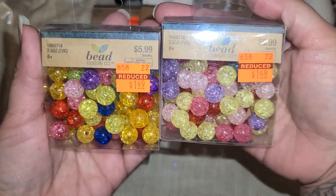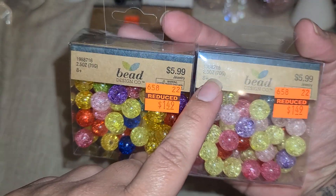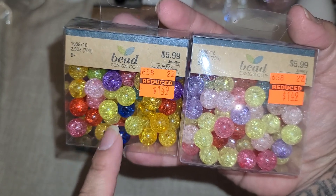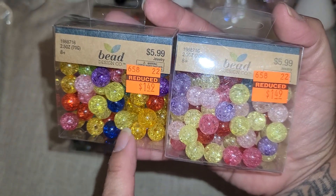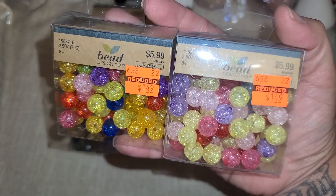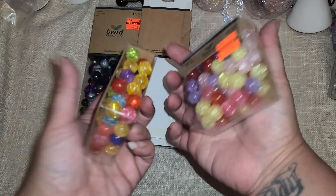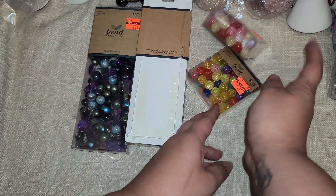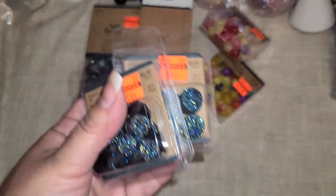Then I found these and they were $1.49. They are the same SKU number but this one is definitely darker than this one — this is more pastel and this one is more bright. I'm really happy I was able to get two so I have the two different colors. You can definitely see the color difference in these.